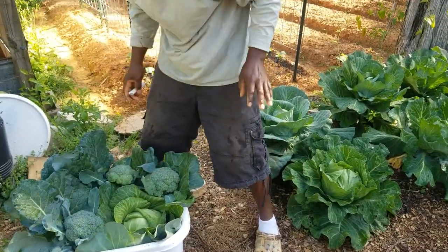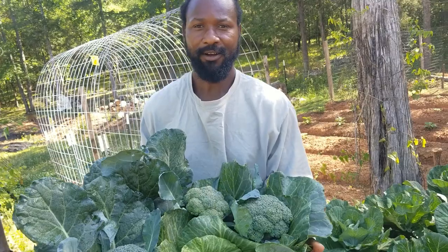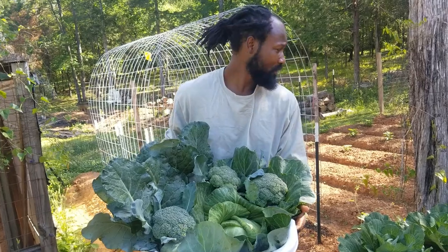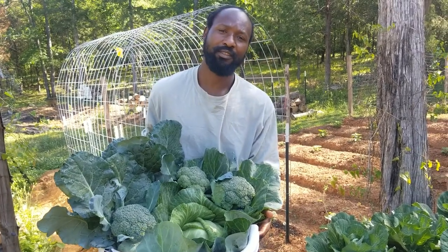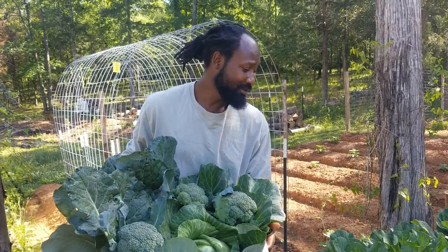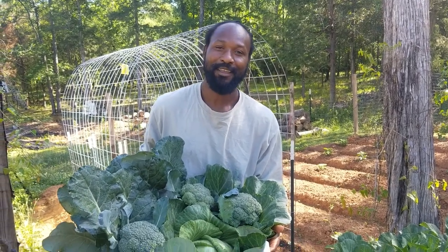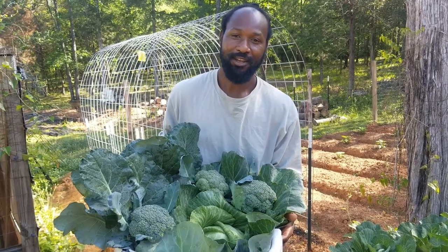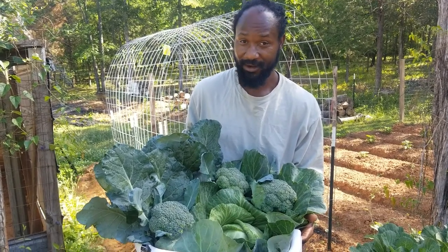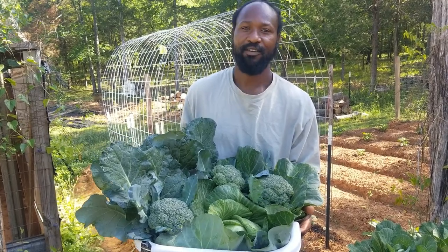Just wanted to bring you all along with me today on that little harvest with our brassicas. There is more to be harvested but we're not going to harvest everything right now — we do have a couple of people out there waiting on cabbages and other things, and we're coming. I just want to say thank you all for stopping by the Humble Servant Homestead. Peace and blessings to each and every one of you — get outside, get your hands dirty, and go play in the dirt. Have a blessed day.